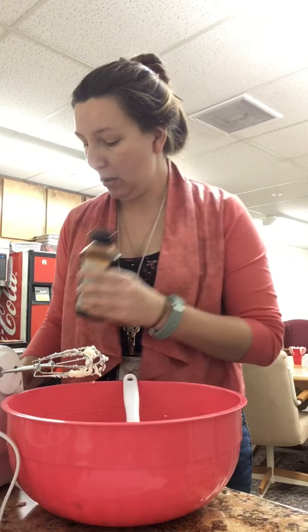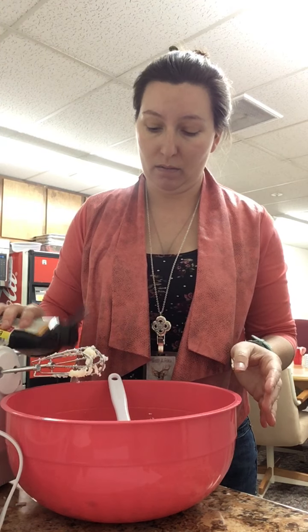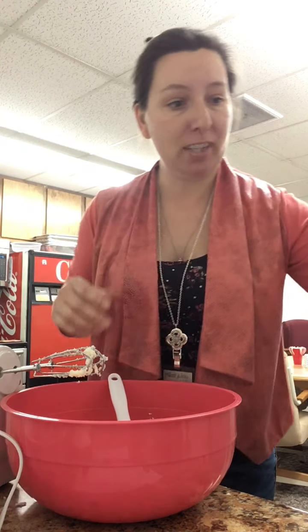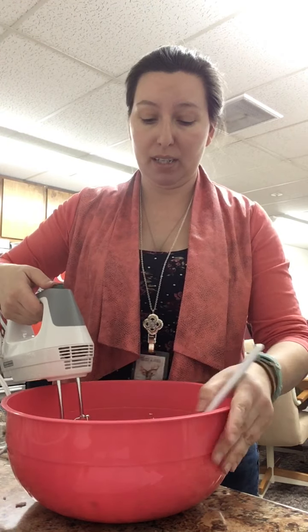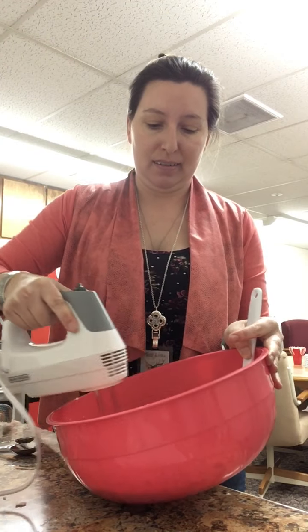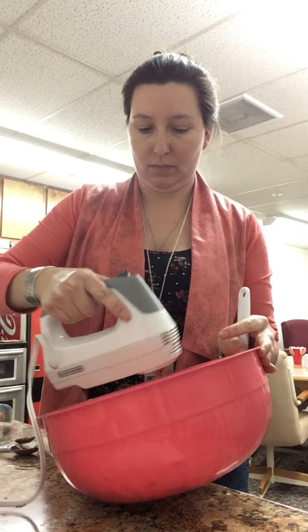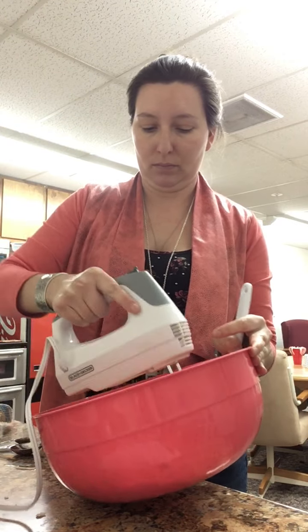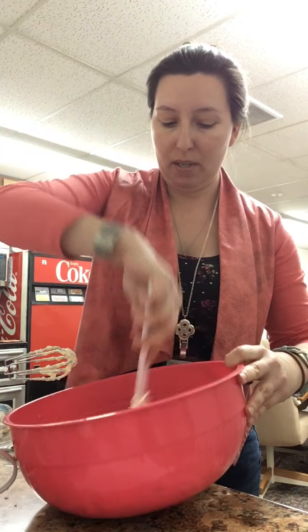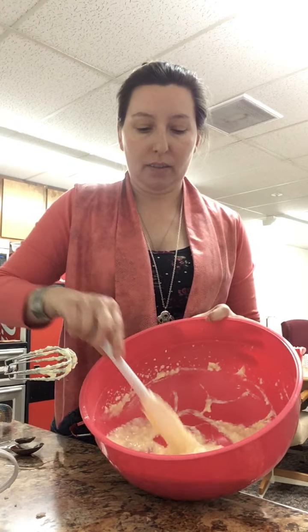And vanilla - I need two teaspoons of vanilla. I'm going to eyeball it - close enough. Just mix this up. That is all nicely mixed. Scrape down your sides - it should be a lovely, light yellow color.